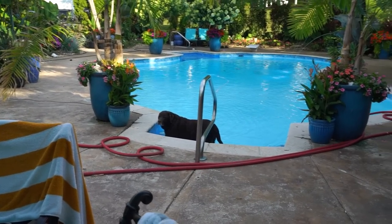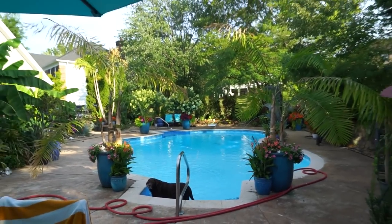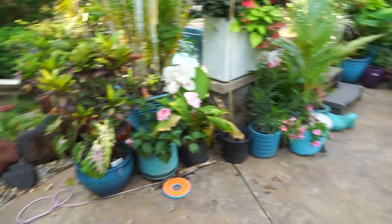Someone's having a nice soak. Does the water feel good, Tobes? Does that feel nice? Cooling off a little bit. It's not that hot out. He's only been out here for a few minutes. He's fine.